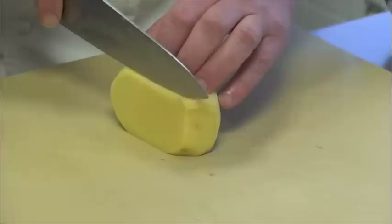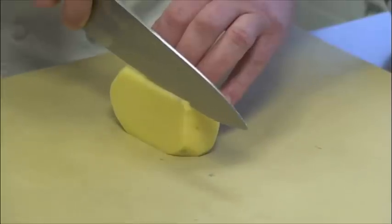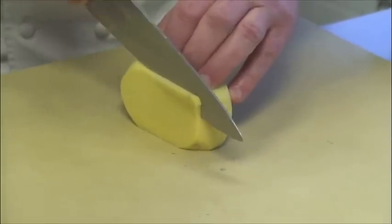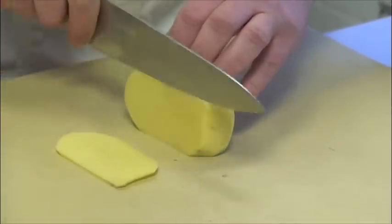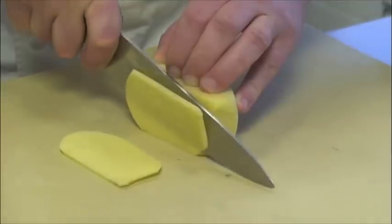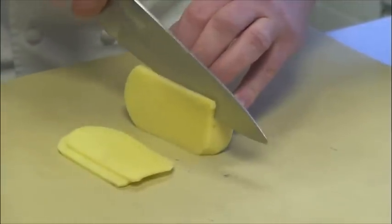Next, depending on the size I want to cut — I'm going to show you how to cut brunoise. Brunoise is a very small dice, usually 1/8 by 1/8 by 1/8 inch. Of course, I can cut larger dice, like a quarter of an inch, half an inch, or whatever size you prefer. Keep cutting thin slices,